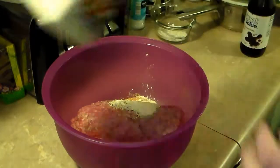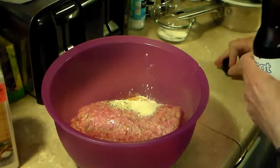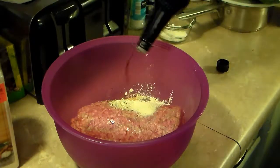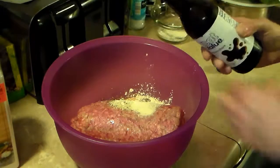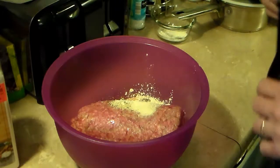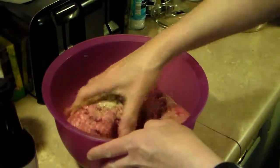Two teaspoons of Worcestershire sauce — once again, I'm just eyeballing all this stuff. That's about right. Now I'm going to mix all this up and get it all blended together.